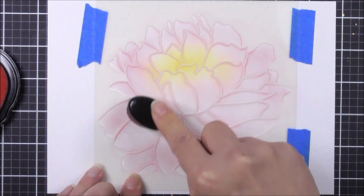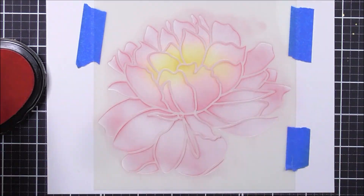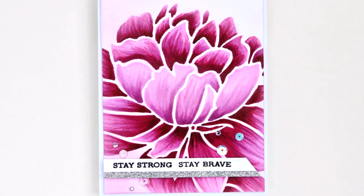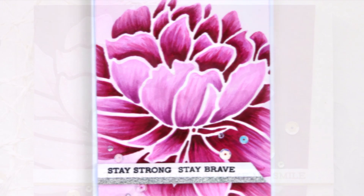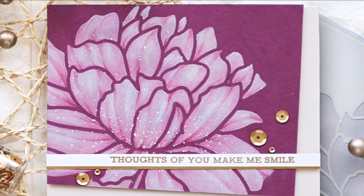It certainly lives up to its name, featuring a gorgeous large floral outline with large open spaces to add colour. All Altenew stencils look beautiful when blended with our crisp dye inks, spritzed with our line of ink sprays, or you can even add texture with our Altenew embossing paste. Each will give a different look.